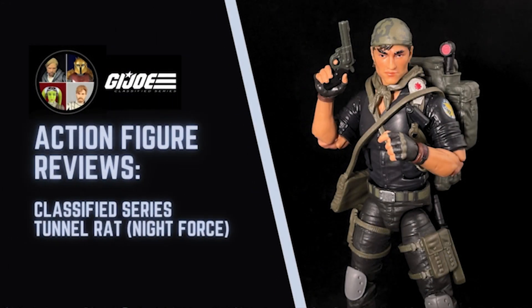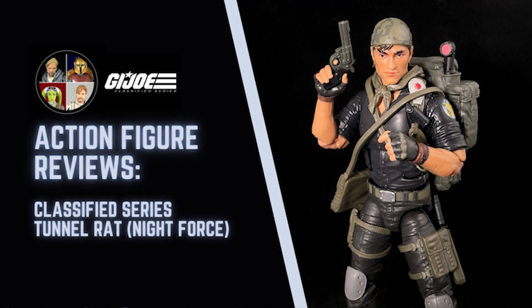Hello there and welcome to the Star Wars Showcase YouTube channel. We're taking a little bit of a diversion from our normal content today to take a look at a G.I. Joe Classified Series Tunnel Rat from the Night Force subline, as we have not had new Black Series releases in a while. So let's take a look at Tunnel Rat here.